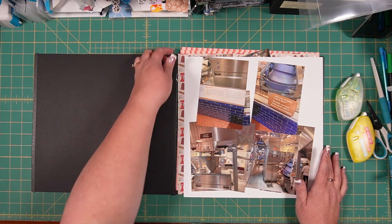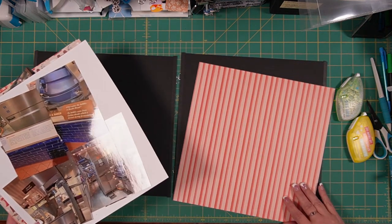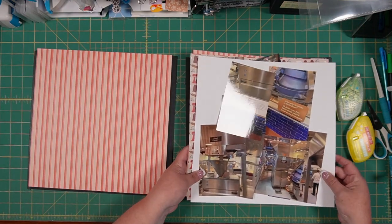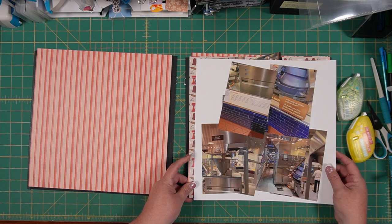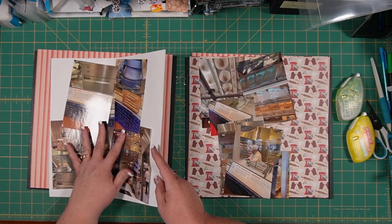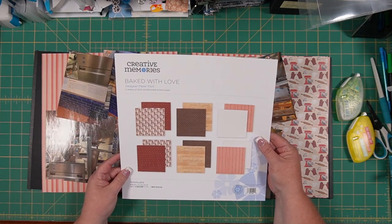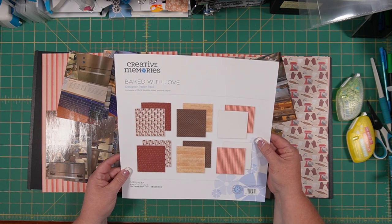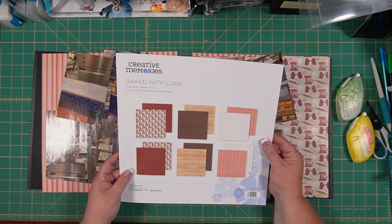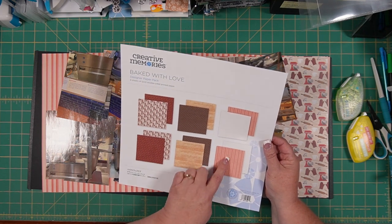So we took just a ton of pictures. I am going to use a special paper pack that we came out with recently — just a half pack of six sheets — but it was called Baked with Love, and I have a few pieces left over from it.